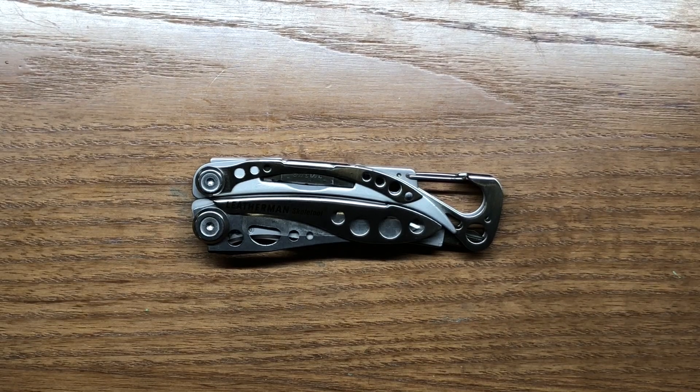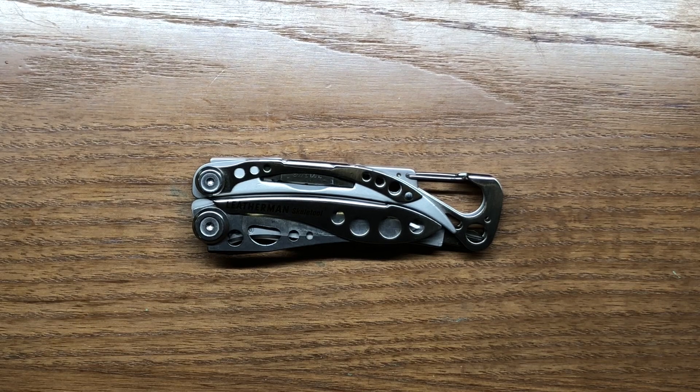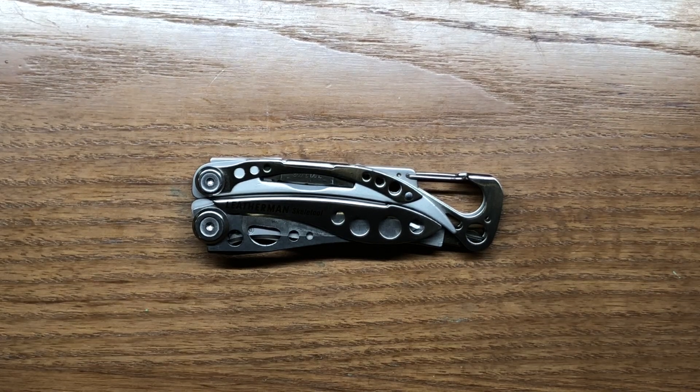Welcome back to the Tool Crib. Today we're going to be looking at the Leatherman Skeletool. The Skeletool is more of a minimalist multi-tool, and for the most part I really like it.